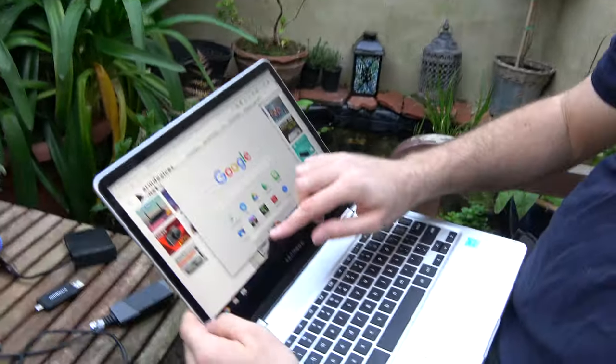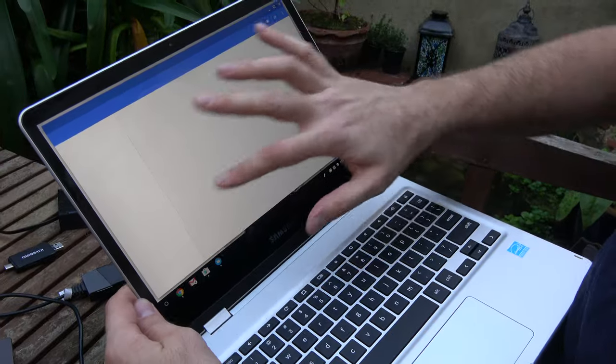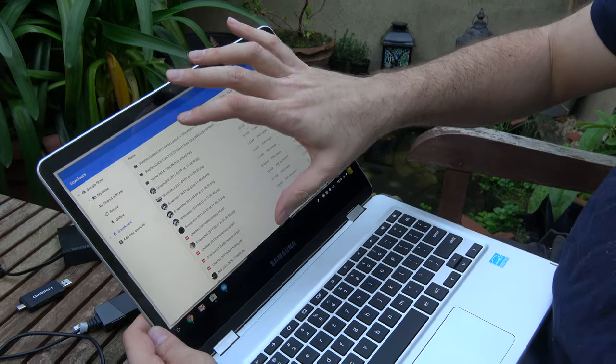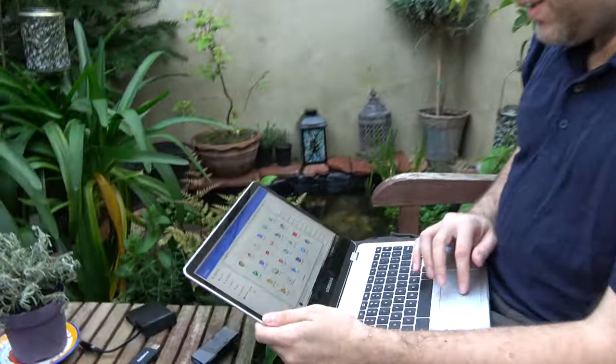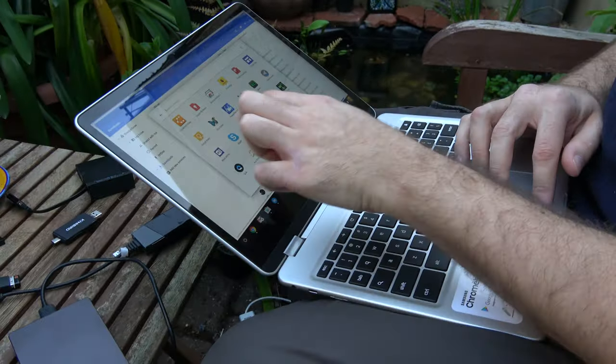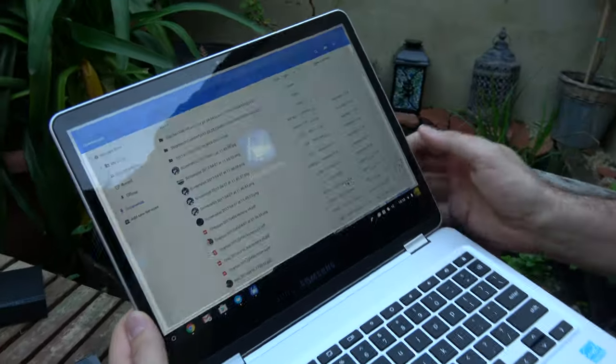Another issue is the file browser. In Chrome OS you can see all your files, but if you do something in an Android app it doesn't show up there. So if I edit some images in an Android image editor and save them, I can't use the Chrome browser to upload those files — the Android part and the Chrome part are separate, which is frustrating.